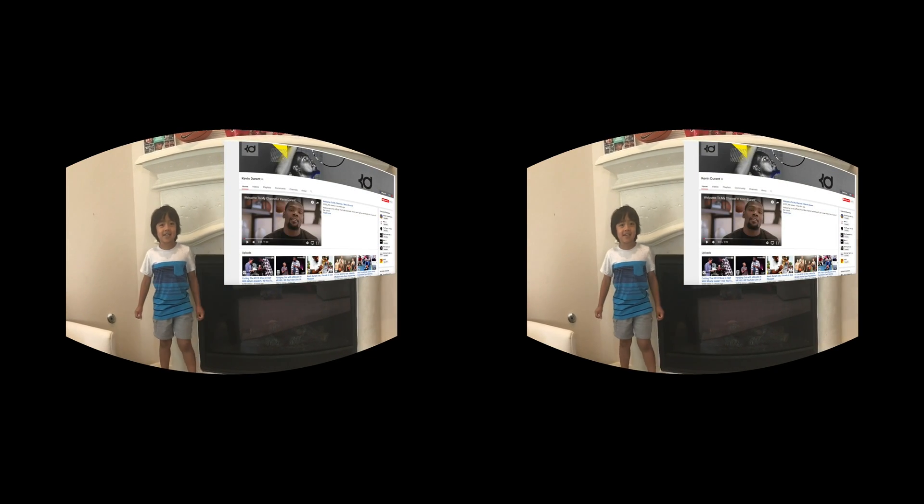Now we're home. This is where we put the signed basketball of Kevin Durant and the shoe. Now check out Kevin Durant's YouTube channel — it's in the description below. And I'm in his videos. Bye!